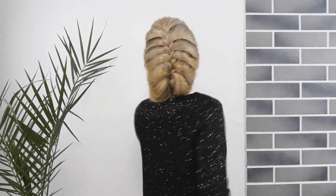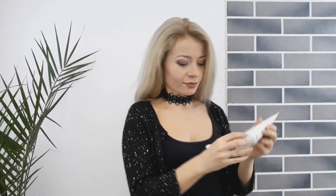Hello my sweet friends, how are you? Welcome back! Today we will create this beautiful braided updo. Begin by brushing our hair first. As you can see, I'm using a molding cream to calm down my frizzy hair.